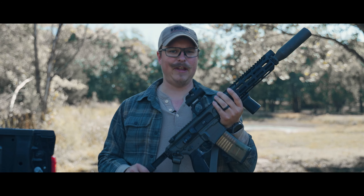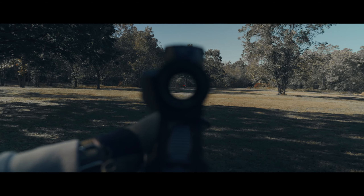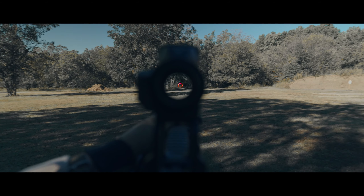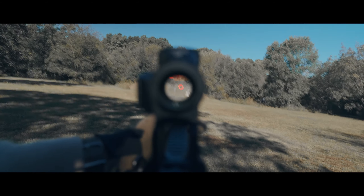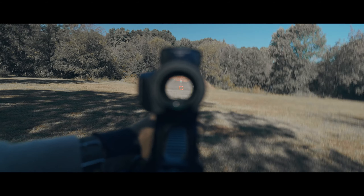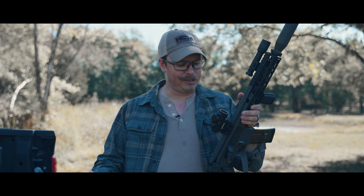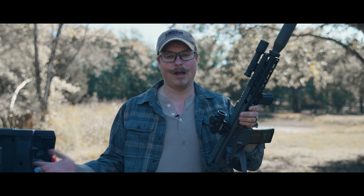It features three reticle options: a 2 MOA dot, a 2 MOA dot with a circle, and a regular 60 MOA circle. I'm a little confused about the 60 MOA circle on its own — that's like running an EOTech with just the outer 65 MOA circle and no dot. I asked my contact and he said it's for shotguns or as a piggyback on a PRS rifle to circle a distant target before switching to a magnified optic. I'll have to put this on my 1301 and test it.